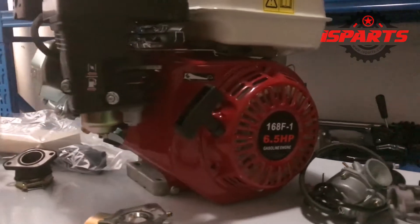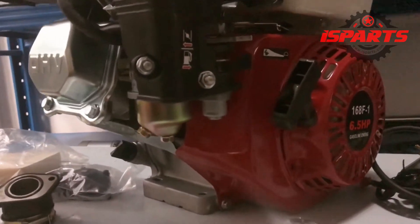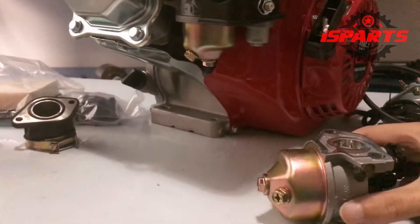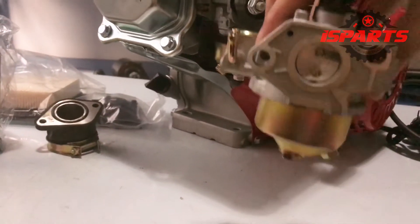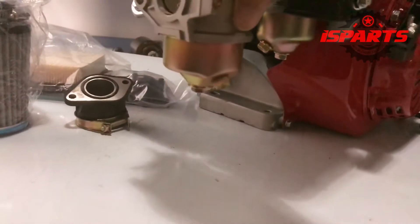This video will show how to replace the carburetor on the GX200 engine. Before replacing the carburetor, we first need to make sure that the model of the carburetor matches.